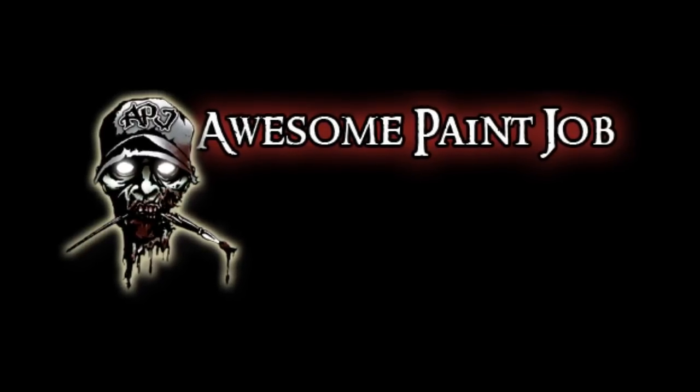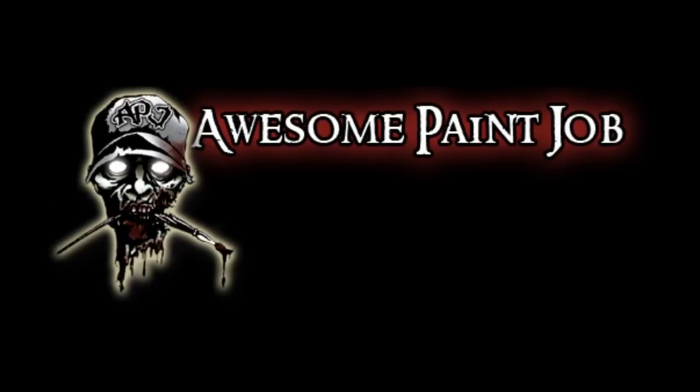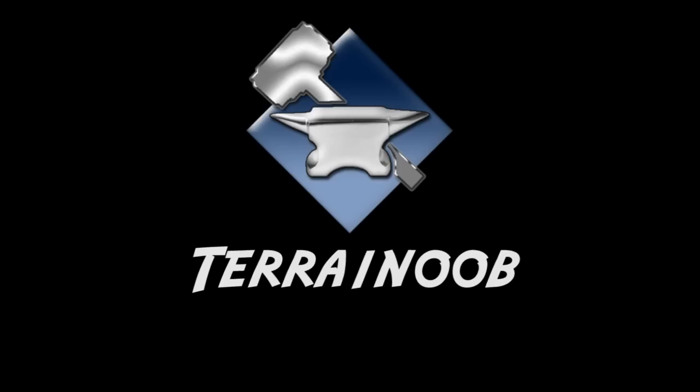There are a lot more techniques out there with the airbrush and I'll try to cover some of it and make more tutorials on using the airbrush. For more tutorial videos on how to paint your figures, check out Les's channel at AwesomePaintJob. For cool terrain tips and tutorials, check out Chris at TerrainNoob.